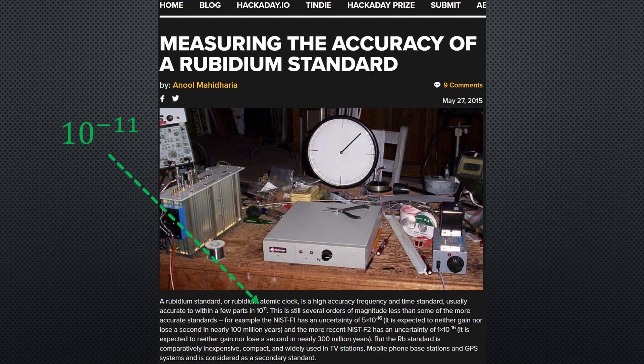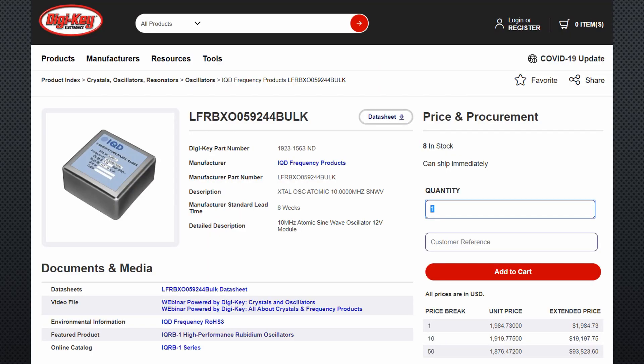Rubidium sources are the next level up. They are called atomic clocks and you can get them ready-made at, for example, Digikey. Fortunately they are cheaper than an atomic power plant and less dangerous, but they easily cost $2,000. Maybe you get one used on eBay — but definitely not the way I want to go.